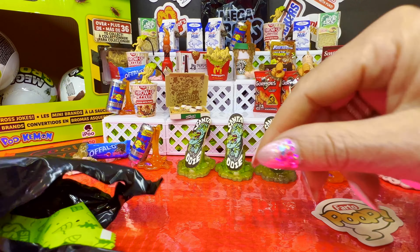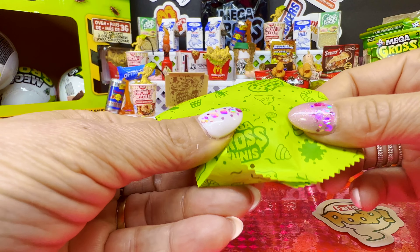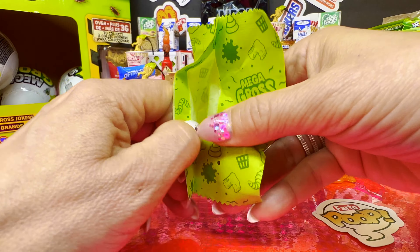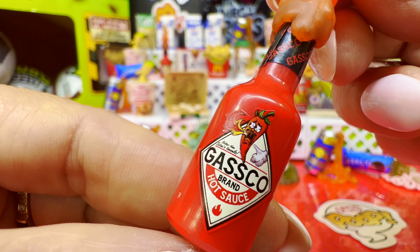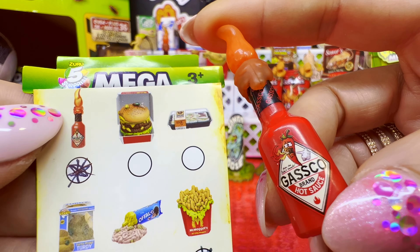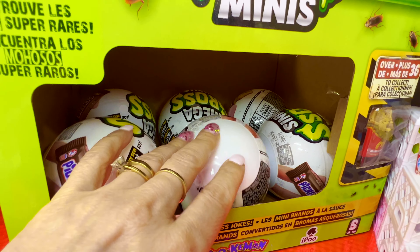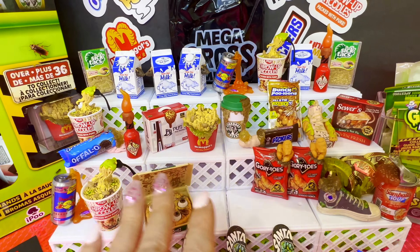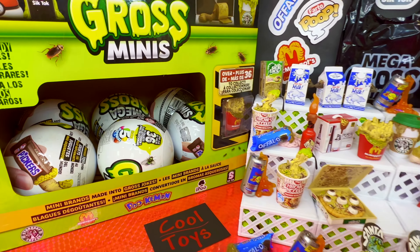The Sick Tacs is a common and a duplicate. The last little baggie — I think we already have it too, too many duplicates. We got Gasco Brand Hot Sauce — caliente, caliente, caliente sauce. The Gasco Hot Sauce is a common and a duplicate. We have six more balls — I think we should do them all to see if we can finish our collection or if we have to buy another box.